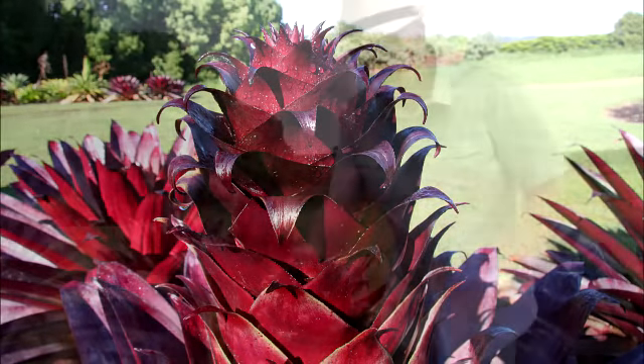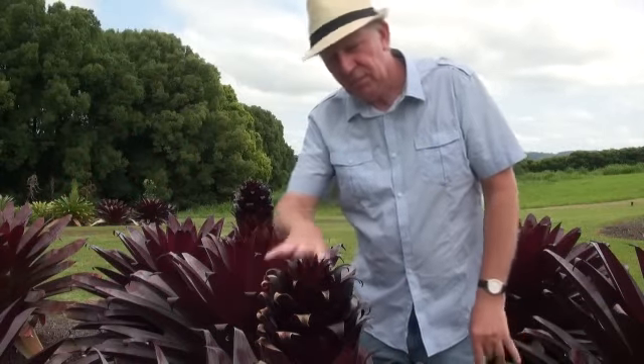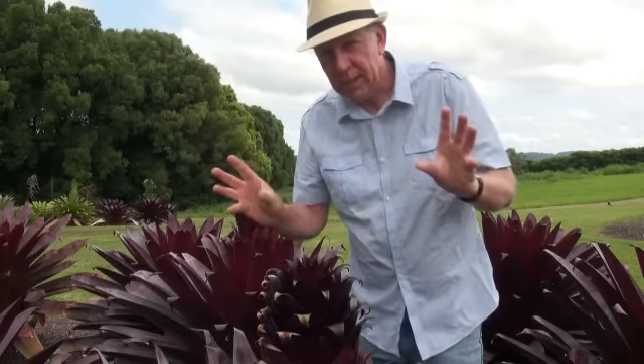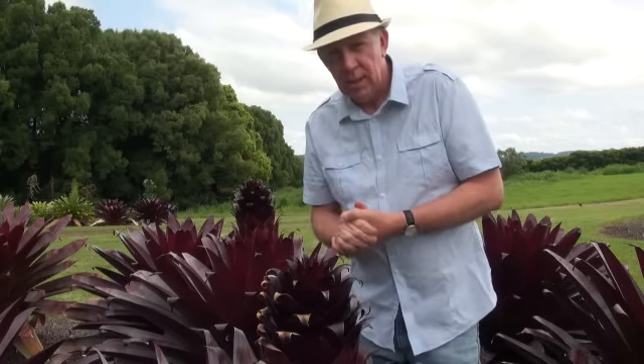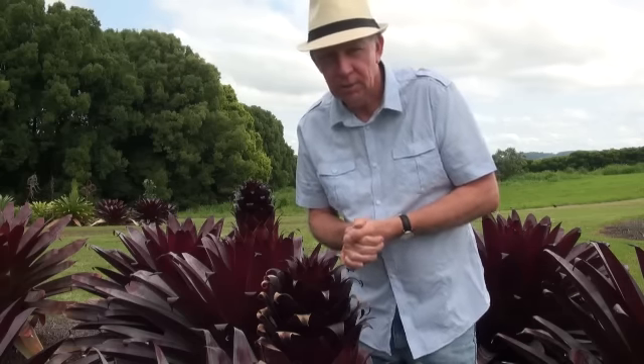Here we have a close-up of the flower spike just appearing above the leaves. This flower spike will grow up to about eight or nine feet high and produce a number of small branches off the primary flower spike. That will produce relatively large flowers and they attract birds, and they will also produce seed if they're pollinated.